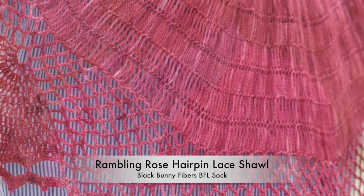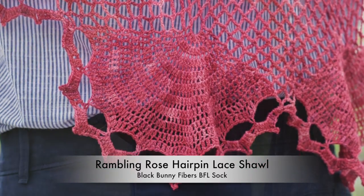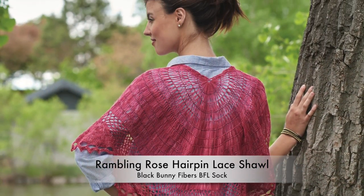Inspired by the edging on a friend's beautiful handmade Mexican macrame hammock, this edging creates scallops from within a mesh border.